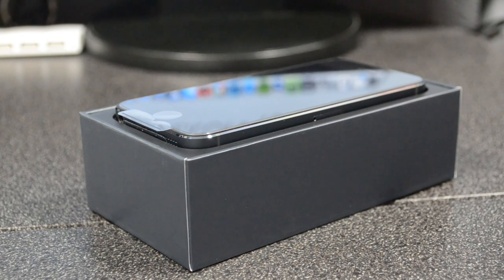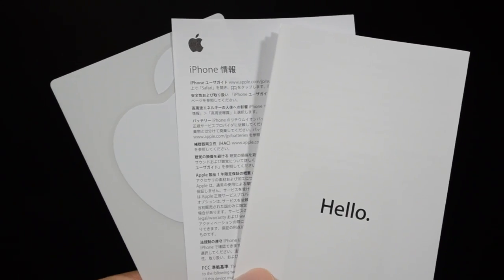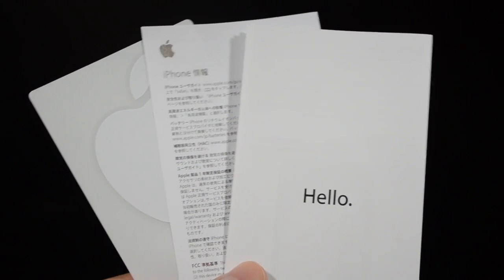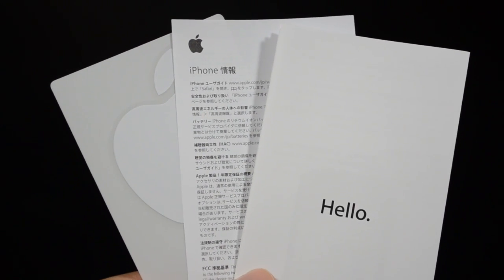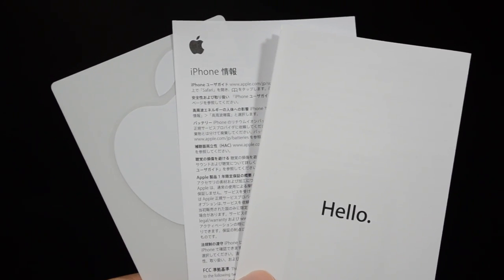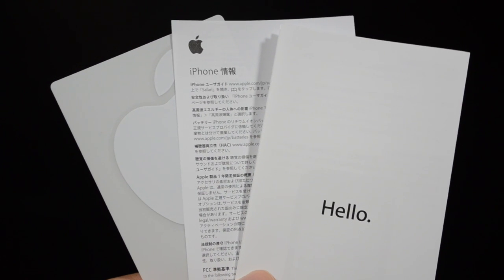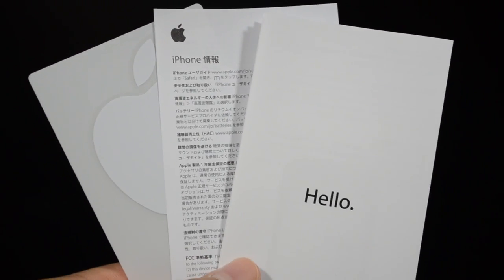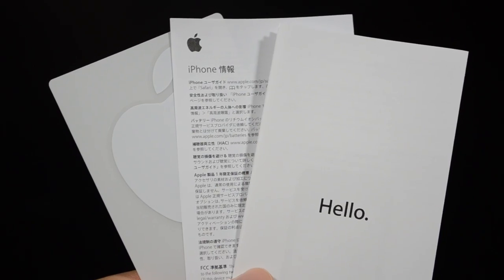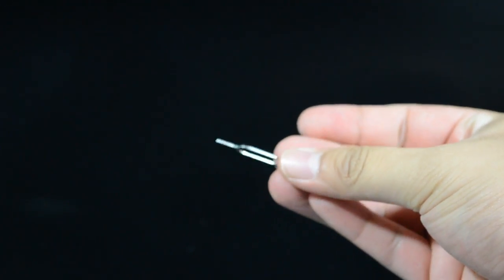Here it is, the sleek and awesome looking iPhone 5. As always, we are packaged with the quick start guide — which is actually pretty weird because mine is entirely in Japanese, which is random. Along with that we have our awesome Apple stickers, and the little SIM card pin so you can take out your SIM tray.